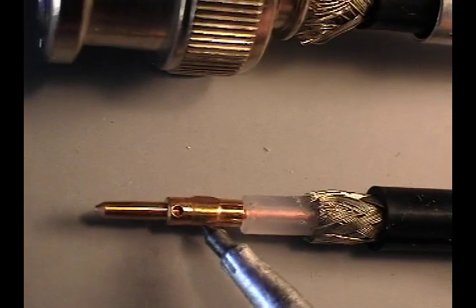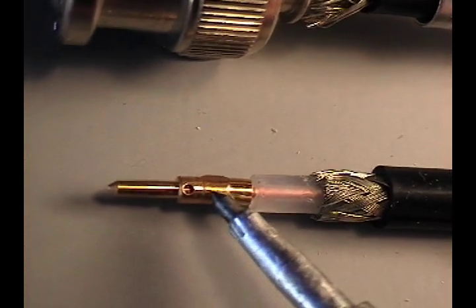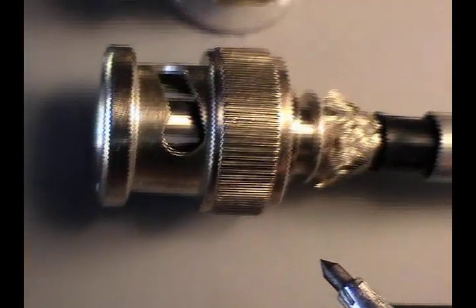The material built up at the center of the pin is now crimped and is flush with the rest of the pin.